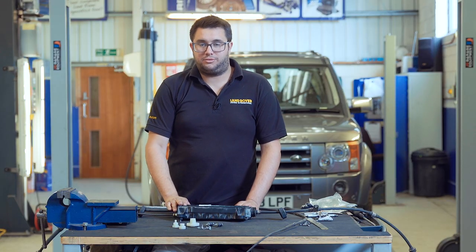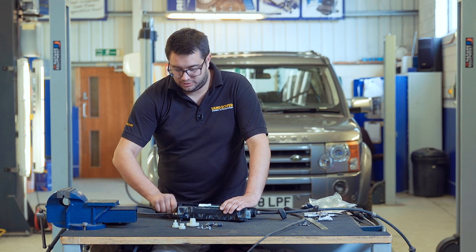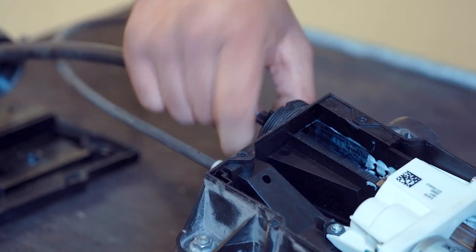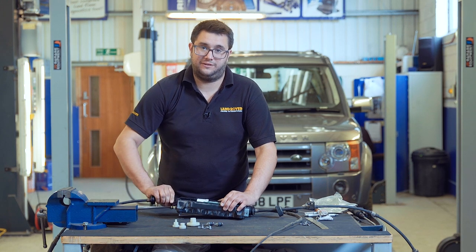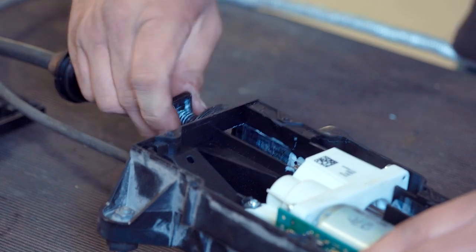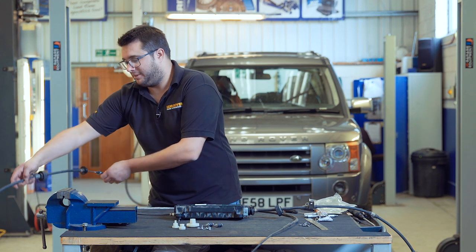The first one we're going to release is the threaded one. So if we ease the cable outer off the inner, we can then twist this adjuster here and thread the cable out of the mechanism. When we refit this cable, we need to make sure it goes back into the mechanism exactly five turns. It's also a left-handed thread, so you need to turn it clockwise to release it. That's that cable released.